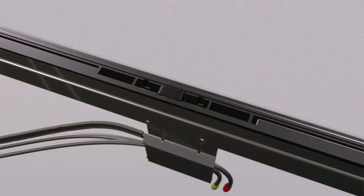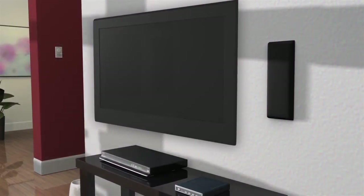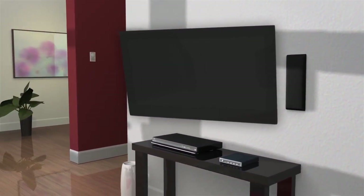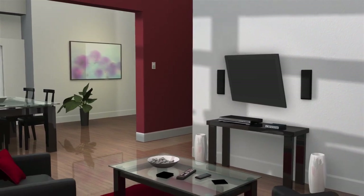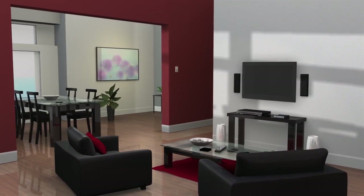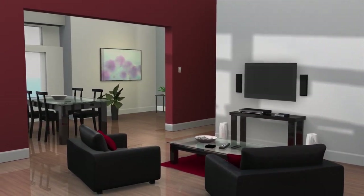After setup is complete, remove the slide lock from locking position A and fit it into the grooves of one of the slides for storage position B. You are now ready to enjoy your newly mounted flat panel television. Thank you for your interest in this Sanus flat panel TV wall mount. If you have any problems with this product or have questions about installation, please do not return it to the store. Instead, contact customer service at 1-800-359-5520. Thank you.